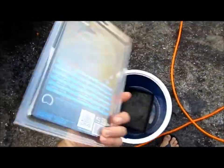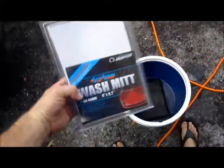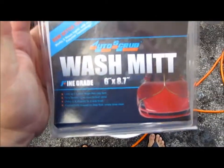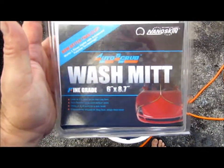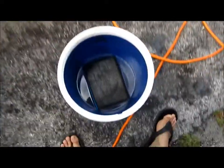I wanted to show you just the packaging. Packaging is very nice, very professional. This is the Nanoskin Auto Scrub Wash Mitt Fine Grade, and you can see it in the bucket — it comes in the package.